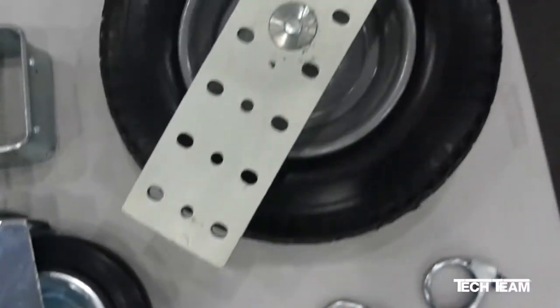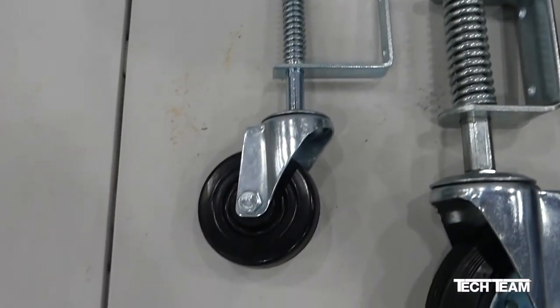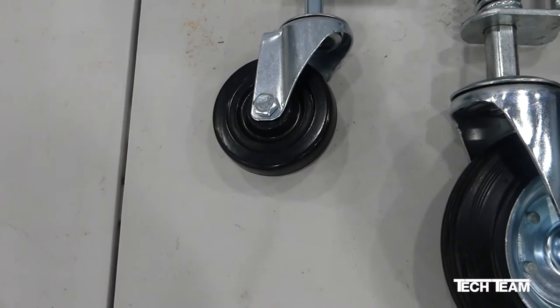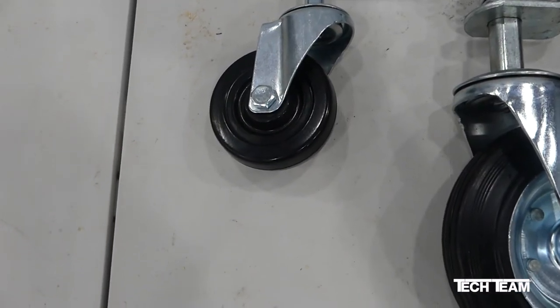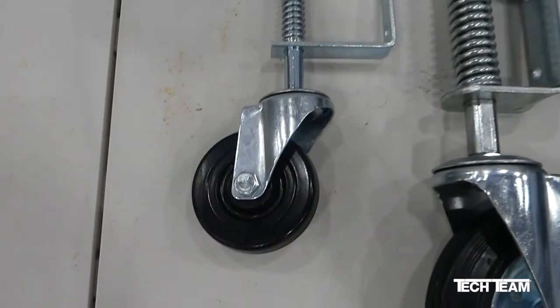It's important to get the correct wheel for the correct application. The 4-inch is just right for rolling across prepared surfaces such as concrete, macadam, or asphalt and supporting gates up to 125 pounds.